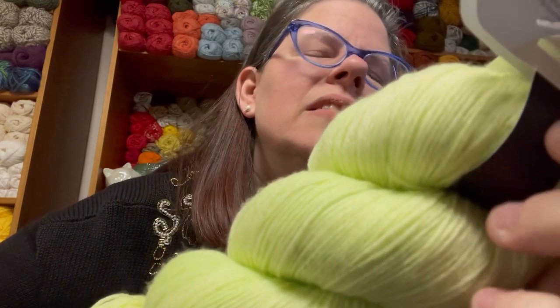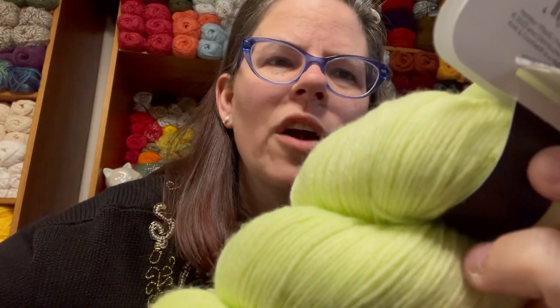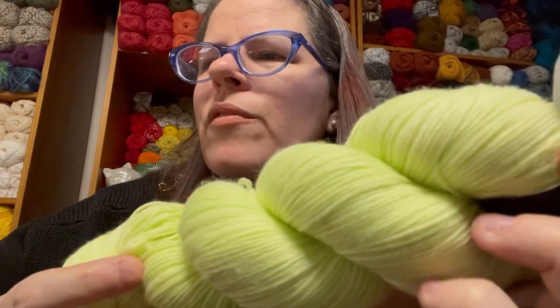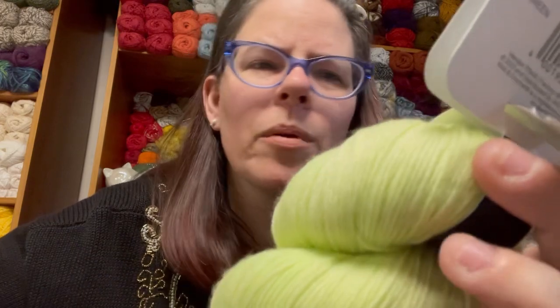Today we have one of the three types of brand new hanks from Joann's from K&C Yarns, or Knit and Crochet. I equate this brand — it's a house brand at Joann's — to Premier Yarns and Universal Yarns. They're both made by the same company, but Universal or K&C is more of the high-end LYS kind of yarn. This product is hand-dyed. It is 75% superwash merino wool and 25% polyamide. Of the three yarns that came out, this is the only one that is animal fiber based.